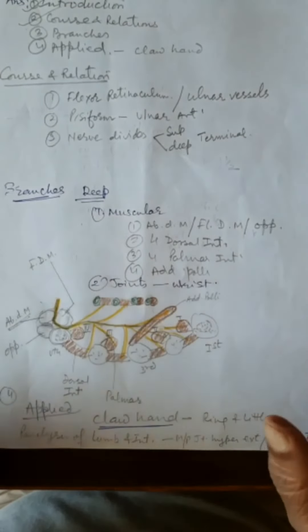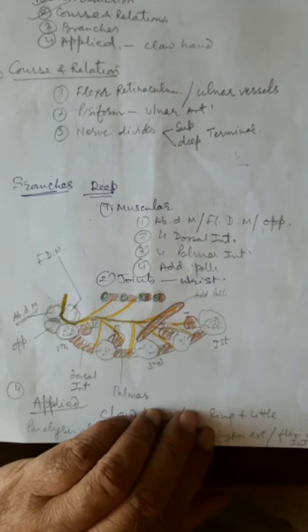This completes the short note on the ulnar nerve. Thank you very much for watching.